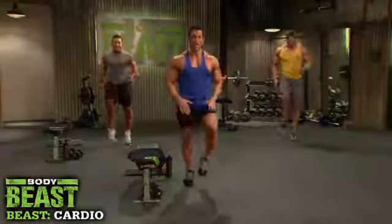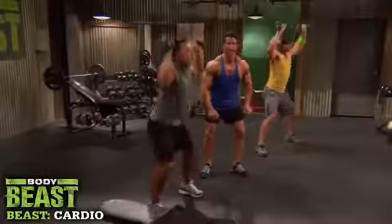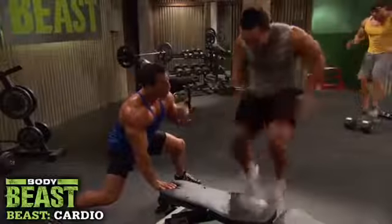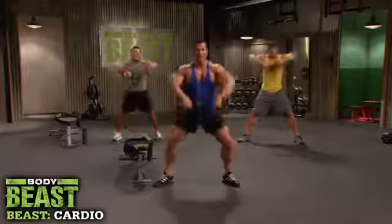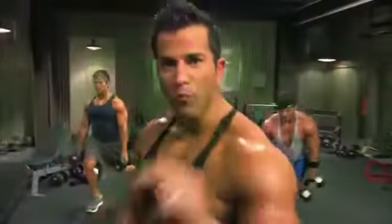Here we go — lift it up and squat down, and twist, and hold. Down, come on, hold it right there, hold it. There you go, whatever it takes. You're gonna love me after I'm done with you.